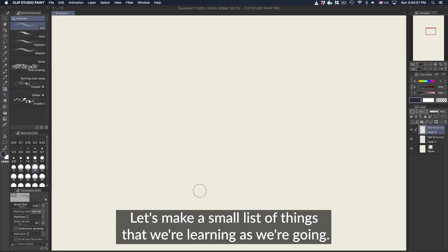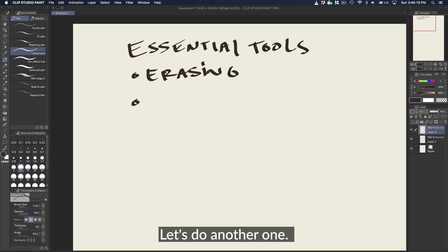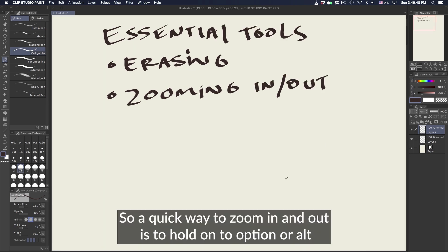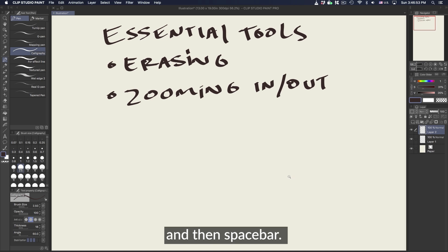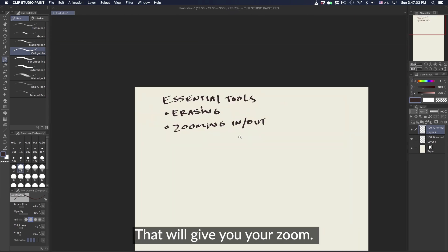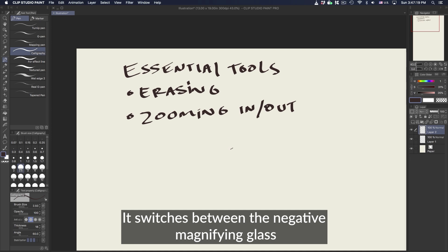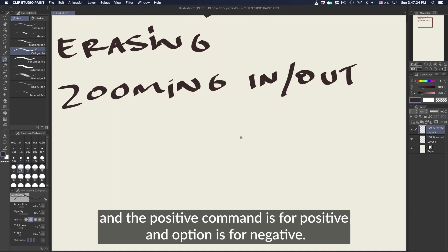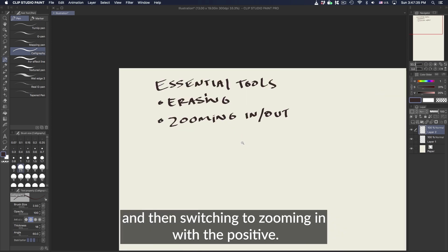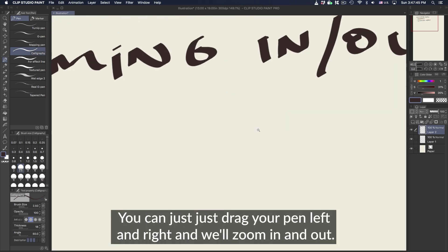Let's make a small list of things we're learning as we go — erasing, and now zooming. A quick way to zoom in and out is to hold Option (or Alt) and Spacebar, then hold the pen on the screen and scrub left and right — that gives you your zoom. Another way is to hold Command and Spacebar, which switches between the negative and positive magnifying glass. Command is for zooming in, Option is for zooming out. You can tap to zoom, but just holding and dragging your pen left and right is much faster.